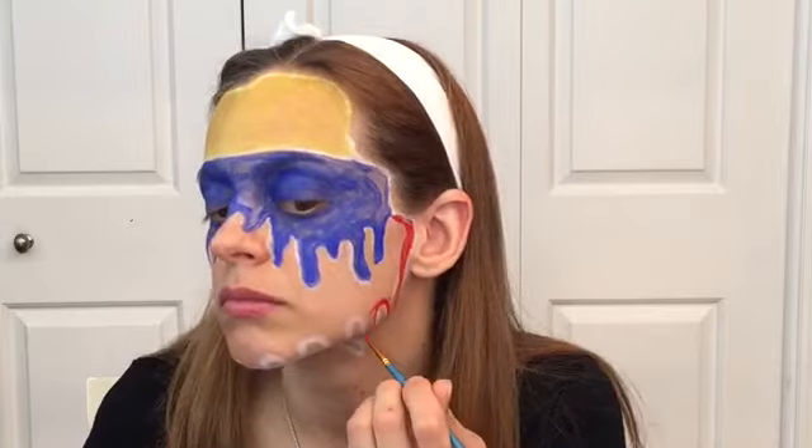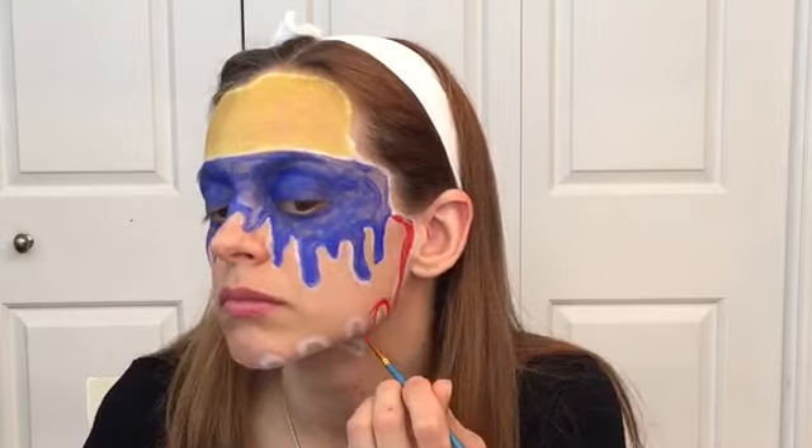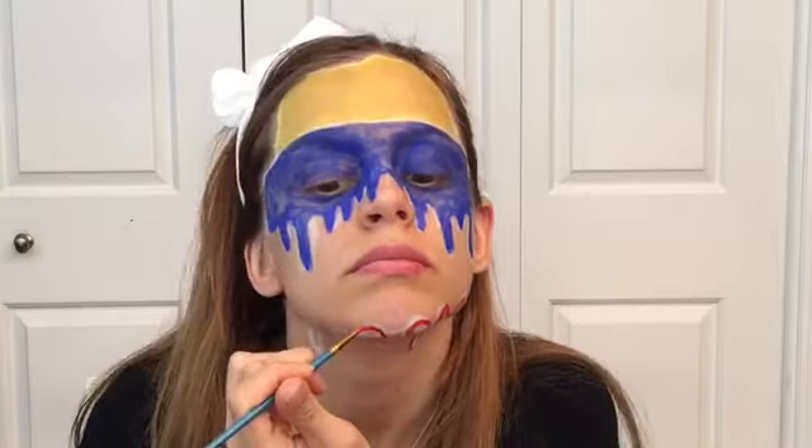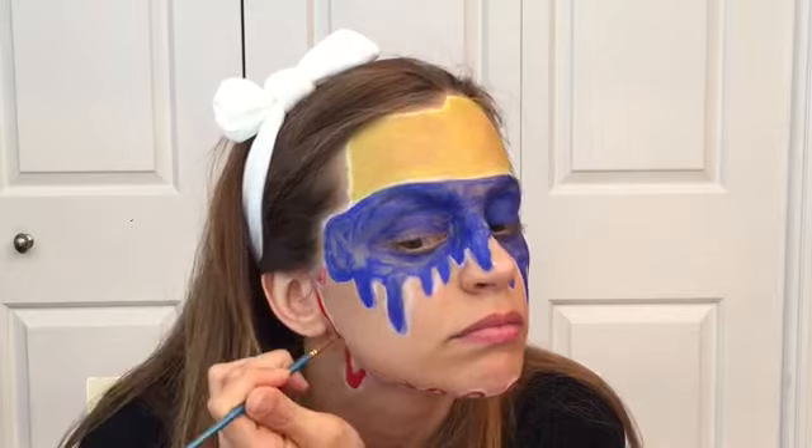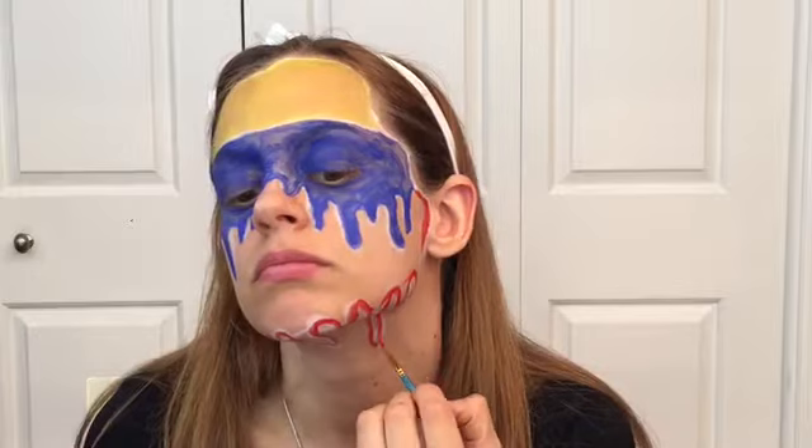Next, I'm filling in the last spot of this face paint with a red color, and the red signifies independence from Spain, representing the blood spilled for Venezuela's independence. But in this face paint, the red is going to represent the blood that has been spilled during the protests, so that's why I create some drops on the bottom of my face.